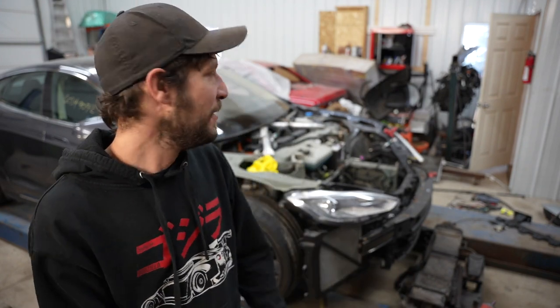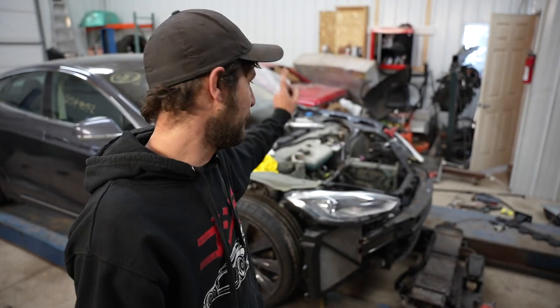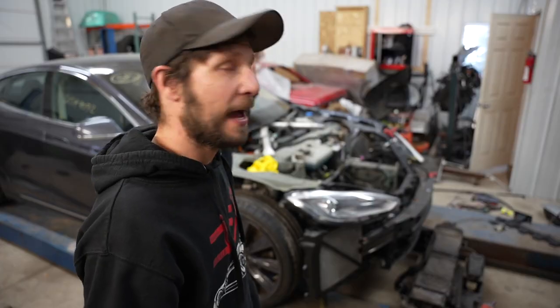Welcome back to another episode of VT Builds. Today we are going to make this thing look like a Tesla. If you haven't seen the previous video, we did get it running and driving, so now we know everything works.